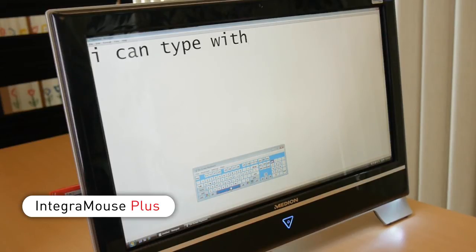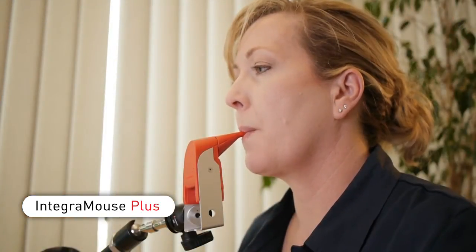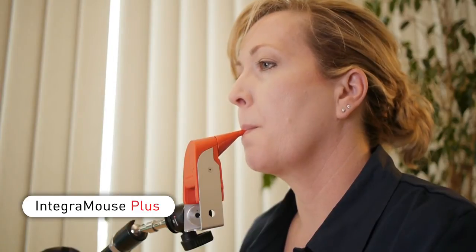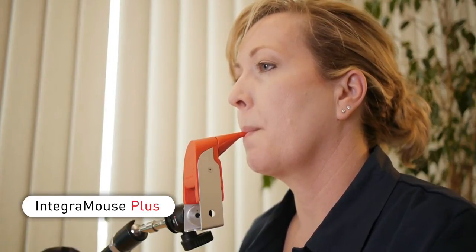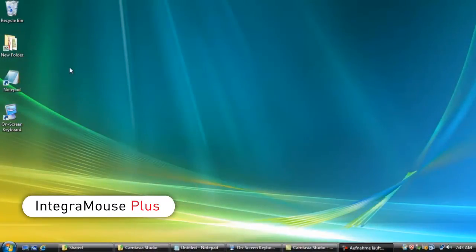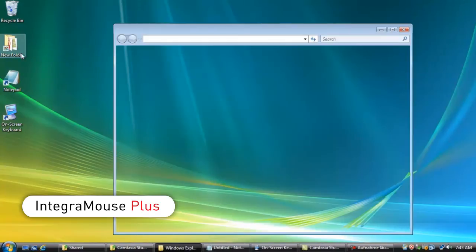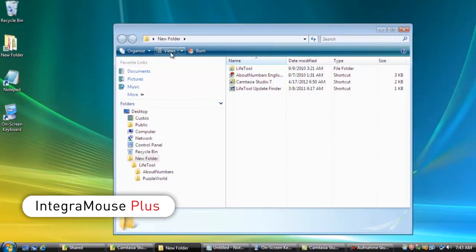Open a text document and type a sentence by sipping to left-click, puffing to right-click and moving the mouthpiece for direction. Not only can Integra Mouse Plus click and type, it can perform all functions of a regular mouse including dragging, dropping, organizing and opening files.